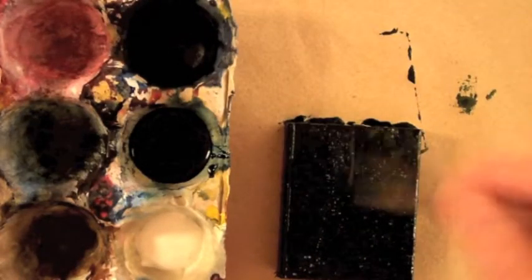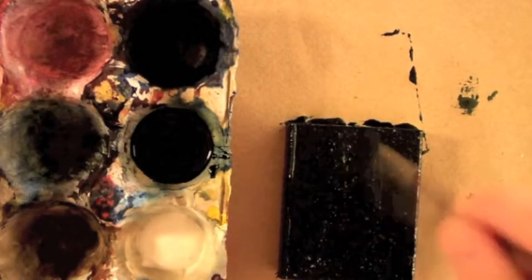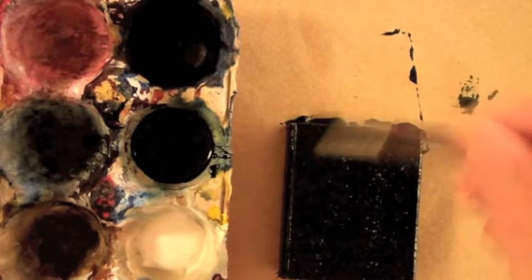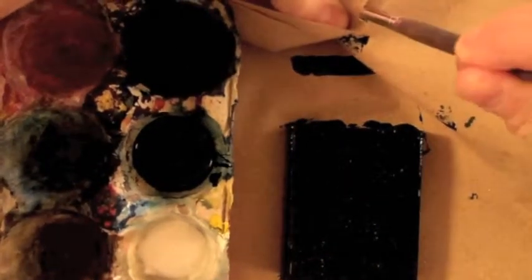Make sure you put plenty of black paint on here. This raw wood will absorb a lot of the liquid in the paint, so make sure your coat of black, especially on the top, is nice and thick. After you finish, dry your brush on your paper towel. You might need to squeeze all of the black paint out of it.